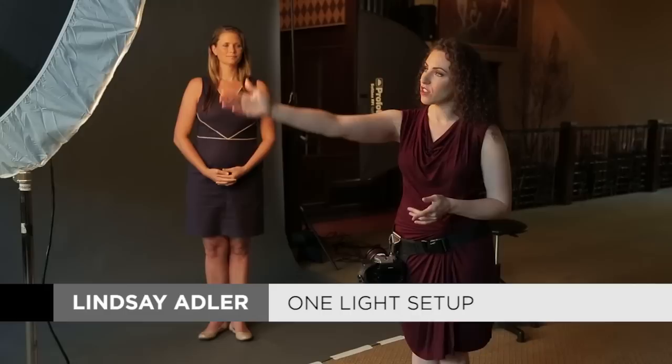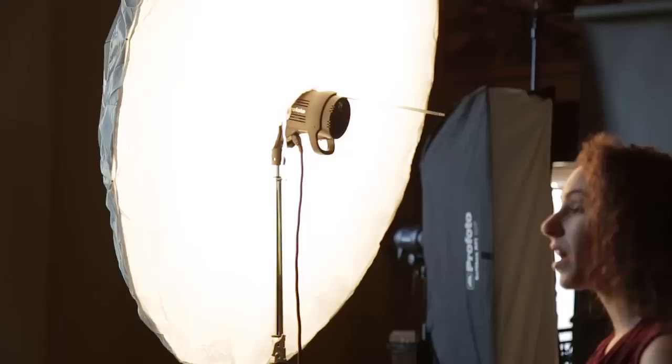Let's start with our one light setup as well as our essential women's pose. The light I have here is the large umbrella with diffusion over it, so it's basically a big soft box. I love this because it is portable and I can pop it up and bring window light with me anywhere that I go.